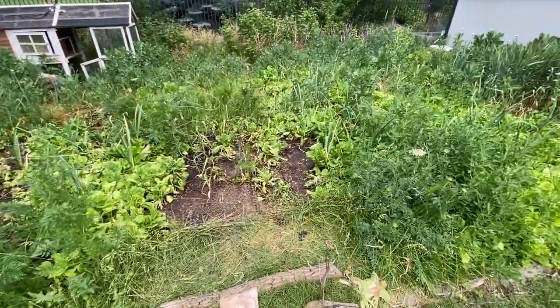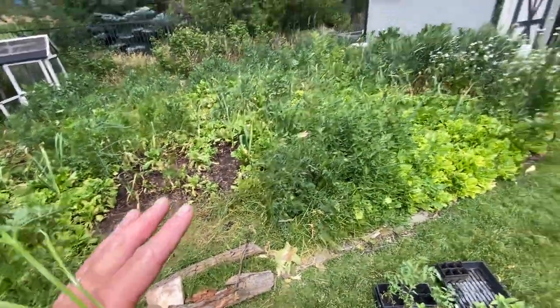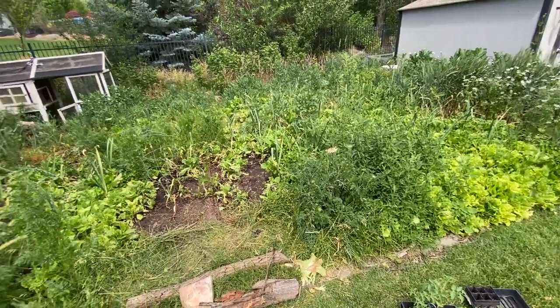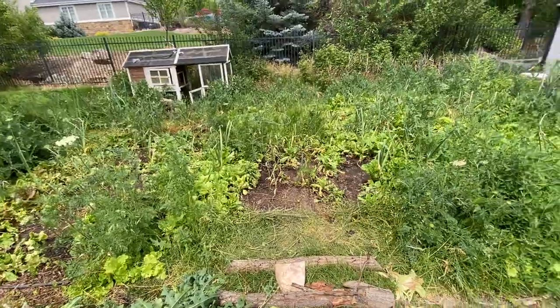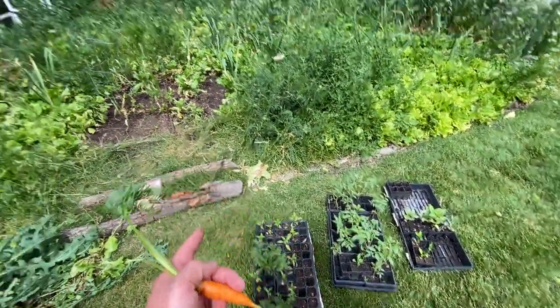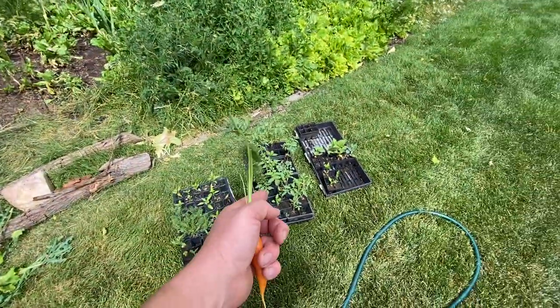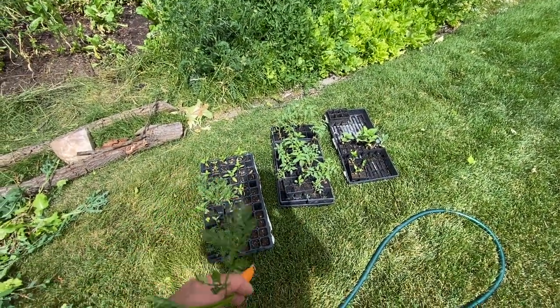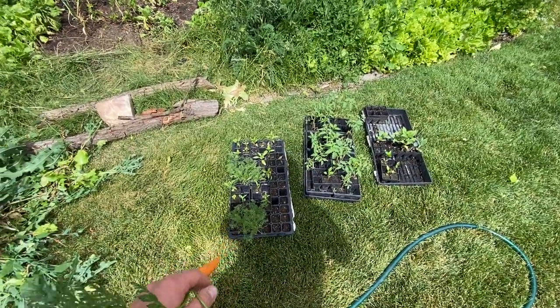The goal of today was to clear out the weeds that are going to go to seed, so that I don't have weed seeds ending up in here next year, and replace the empty spots with tomatoes that I started. I've also got some peppers in here and some chamomile.